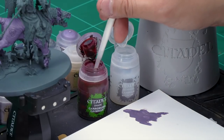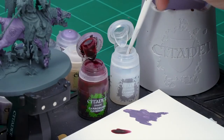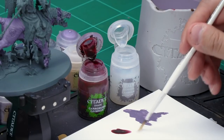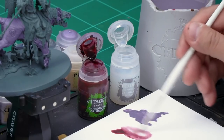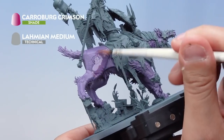First of all, let's take some Carroburg Crimson from the pot and apply it to my palette. Then I'll wash my brush off to make sure there's absolutely no paint left on it at all. Then I'm going to take two big dollops of Lahmian Medium and apply it to the palette and mix them together — this gives a really thinned-down Carroburg Crimson. Then I'm going to apply this all over my Great Gnash Tooth's body in a nice even coat, being quite liberal.